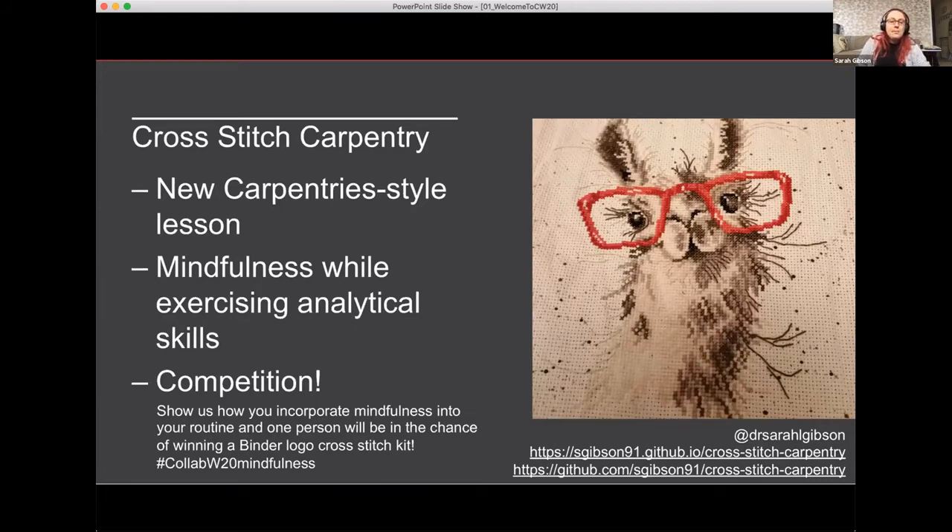I'd like to run a competition — share a picture in a tweet of how you incorporate mindfulness into your routine and de-stress from work. Use the hashtag collabw20mindfulness. Tomorrow there's a prize-winning announcement, and I will pick one person who tweets a picture of their mindfulness routine to win that cross stitch bundle.